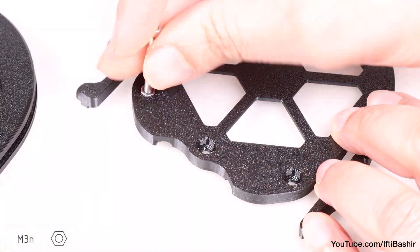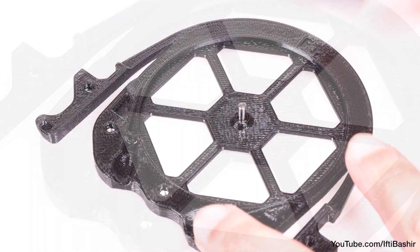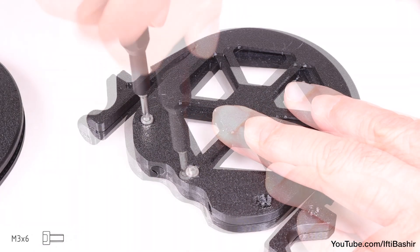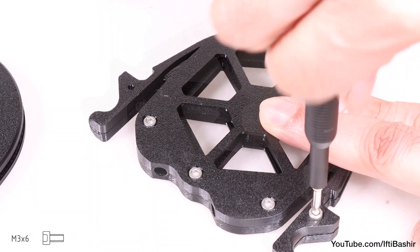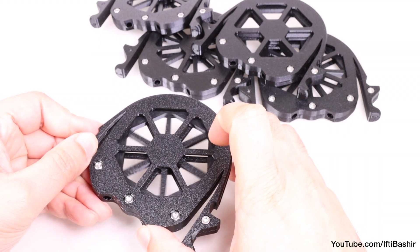Repeat the same process on the remaining cassettes: insert nuts, insert the shaft so it seats into the bottom segment, add the wheel, and cover with the top segment, pressing the shaft into place. Before securing with four M3x6 screws on one side and the final screw on the opposite side. Once complete across the remaining units, you should have five cassettes built and ready.